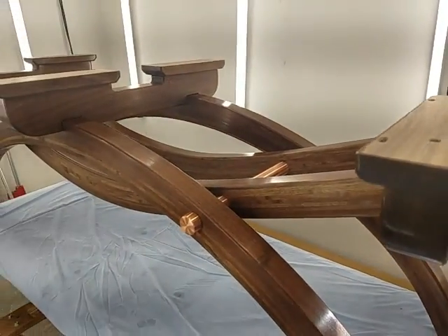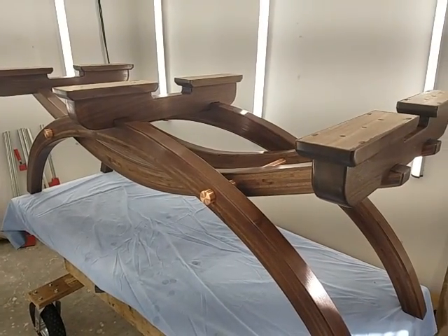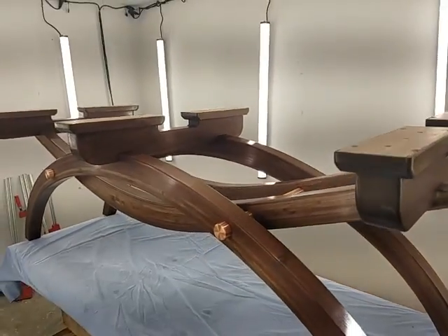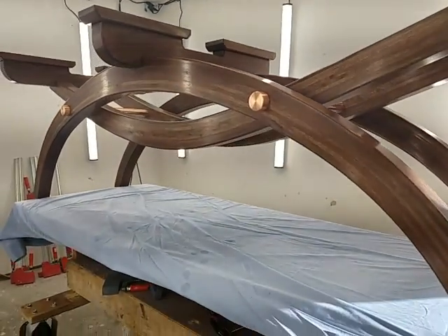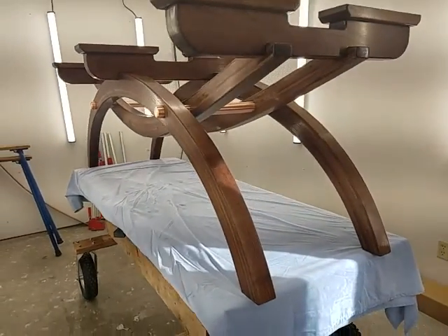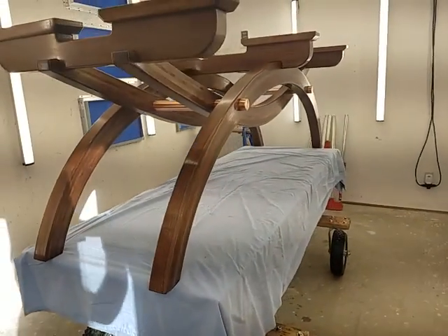So now I'm going to debate on what I'm going to do for a top. I got a couple sets of curly walnut boards I'll put on there and see what that looks like, and then I'll probably try just a straight quarter sawn top and see how that looks.